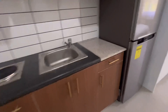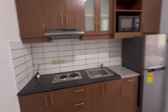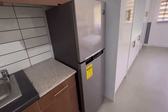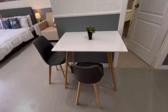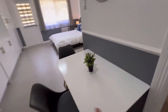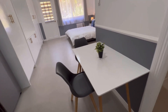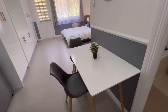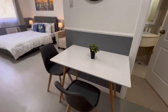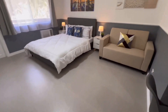Let me show you the finished unit now. We have the kitchen here — there's a centralized water heater below for the kitchen and the CR. It will come with a range hood, a microwave, and a fridge. On this side, since we're going for an aesthetic look, we added a small mini table — just for two, since this is a studio type suited for a couple or a small family. We also put a mirror so you can check yourself before heading out.